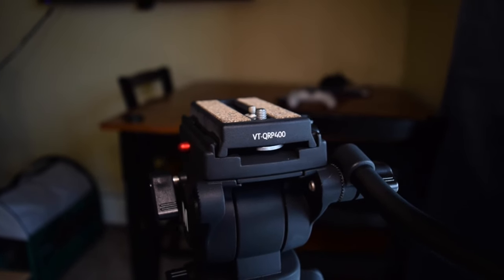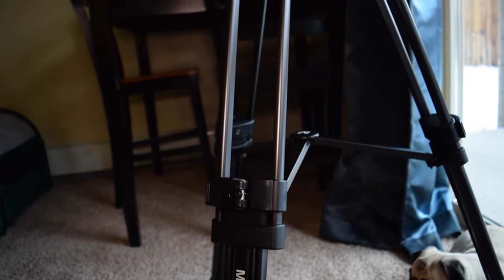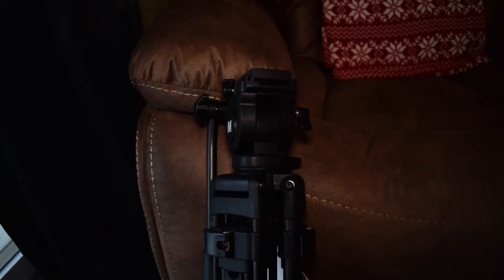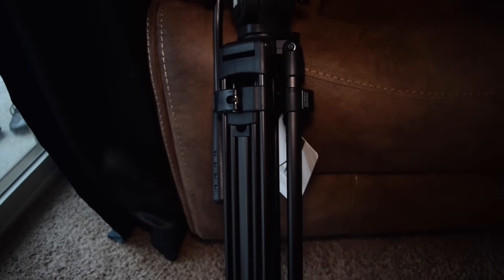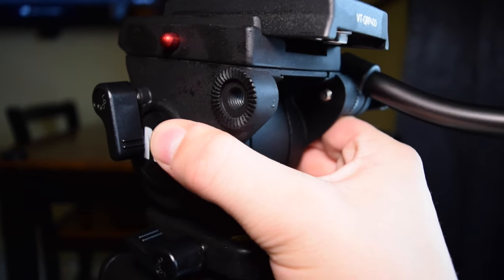Alright, so let's talk about this tripod. This is the Magnus VT-4000 professional fluid head tripod. It supports 8.8 pounds, has a height range of 27 to 59 inches, and most importantly has 90 degree tilt and 360 degree pan.